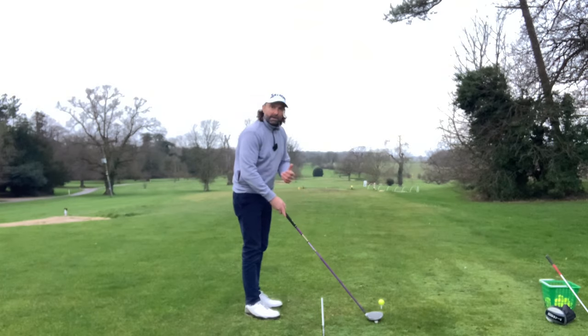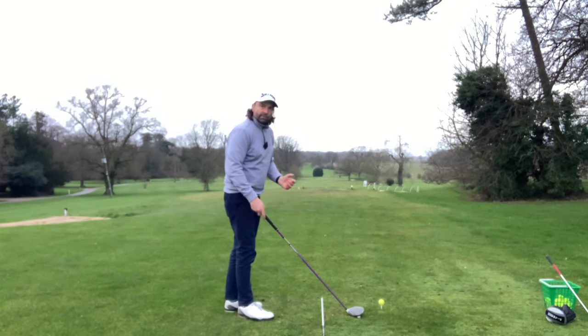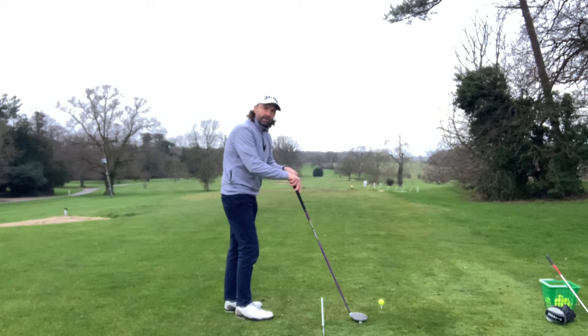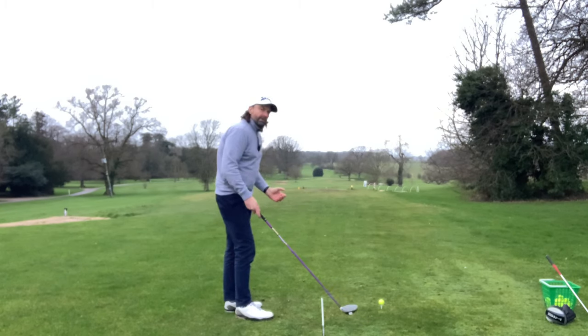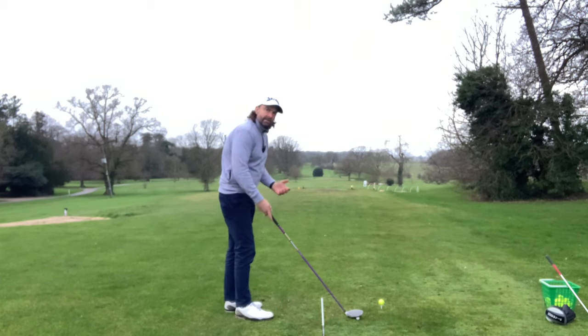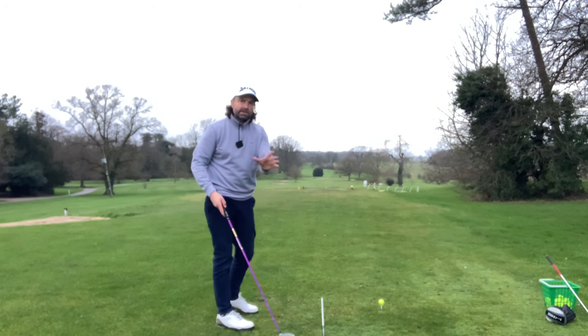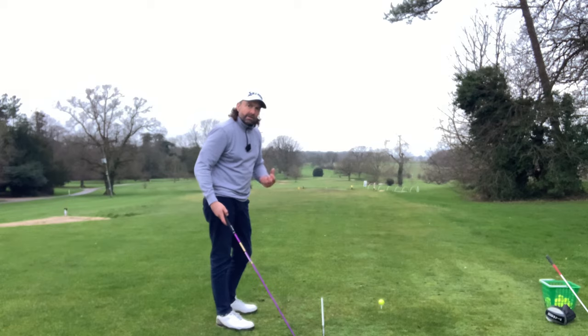Hi everyone, Murdoch here, hope you're well. This video I'm going to dedicate to one of my subscribers, Nightwolf, who wrote in asking how he can fix his snap hook slash duck hook driver swing that suddenly developed. I want to explain how it's caused and my interpretation of what a duck hook is, because I can't see you so I won't be able to make a 100% accurate diagnosis — but this is how you can diagnose yourself.